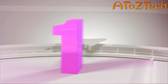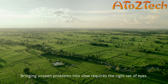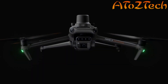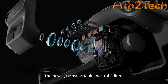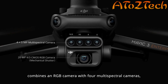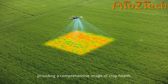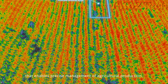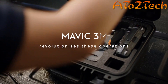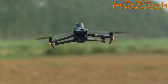The DJI Agras T10 is a lightweight agricultural drone absolutely packed with features. It comes with a detachable tank and a 1,000-cycle ultra-fast charging battery. Like its big brother, it is outfitted with front and rear FPV cameras and a spherical radar system. For those new to aerial spraying, the T10 is the perfect solution. No matter your mission, Agras T30 and T10 are the perfect solution.